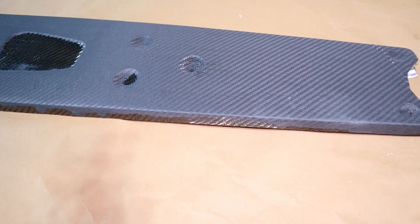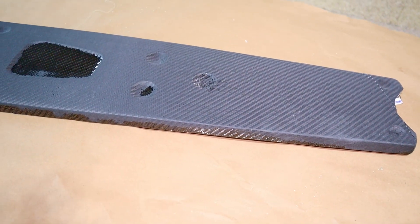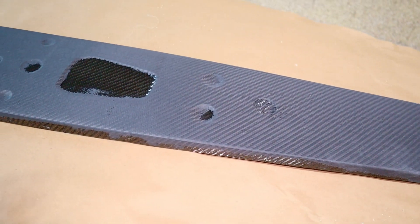This looks really good. Like the other piece, I'm just going to put a little more resin on so we can sand and make things smooth and polished.